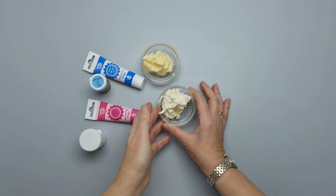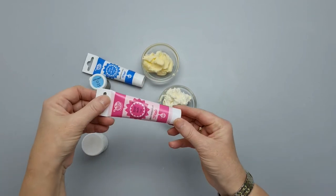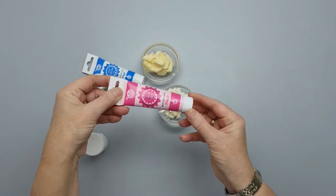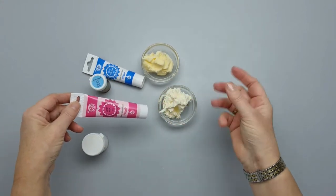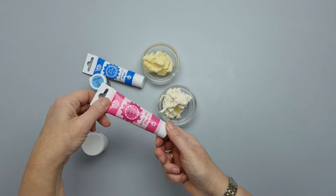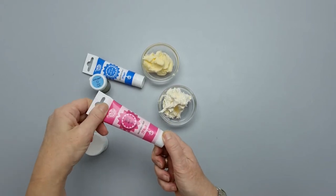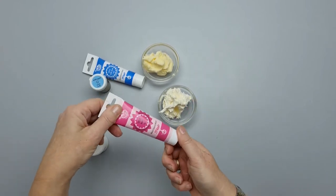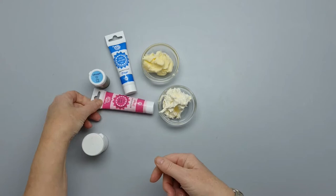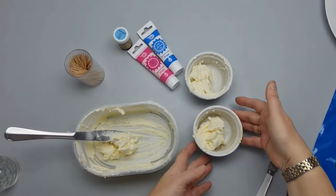That's the first tip. The other thing is I always use gels for coloring — don't use liquid, as it will make the buttercream mushy and you won't be able to pipe with it. Gels are great for cakes, for buttercream, or for fondant to make a nice color of your choice.